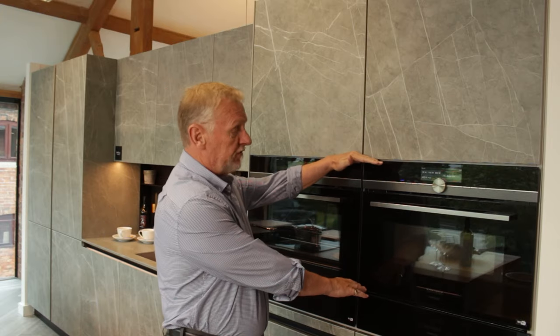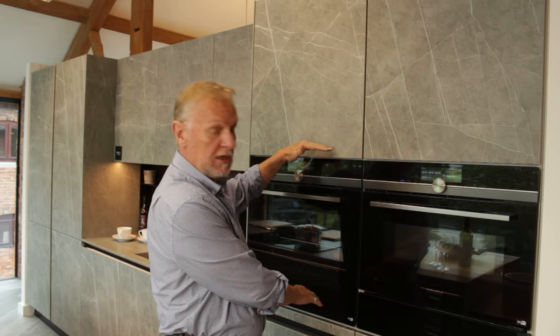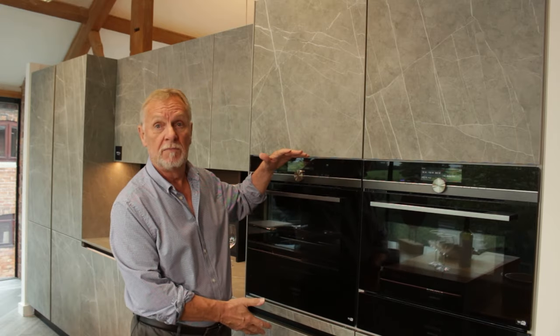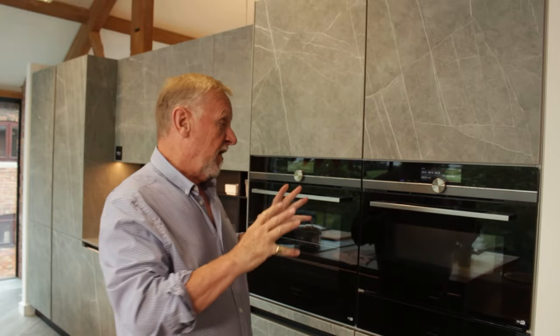The combination oven is a little bit smaller in height than a single oven, so we tend to put something like a warming drawer underneath it so everything lines up. By far the most popular way is to put the combination oven on top of the single oven in the same housing. The only thing to be careful of is to make sure the combination oven — because the door drops down and is hot — is set at the right height for you. We have done a video on that, see above.